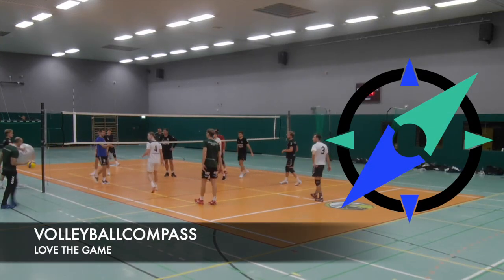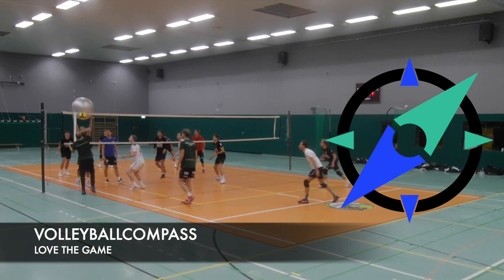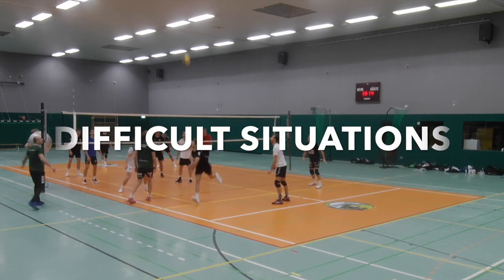Hey guys, welcome to my channel, hope you have a great day. This video is about practicing difficult and coincidental situations.